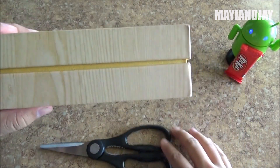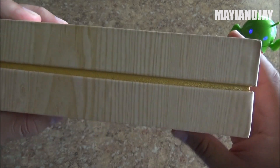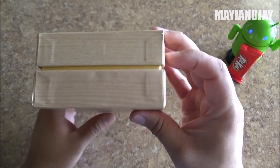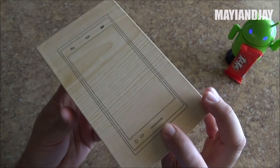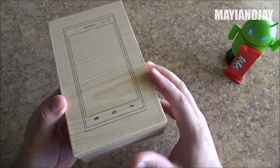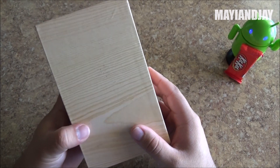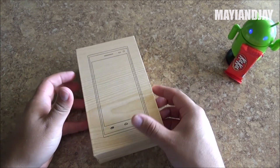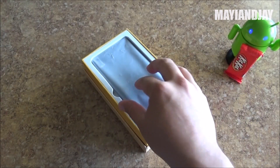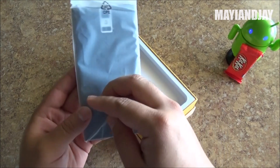On the side we can already see a yellow stripe — it could be the gold color version or maybe there will be a gold version for this device. All the way around it's a plain box; on the top there's a picture of a phone. The bottom lists specs which I've already covered. Let's go ahead and open it — here we have the actual phone, and I got the black color version.